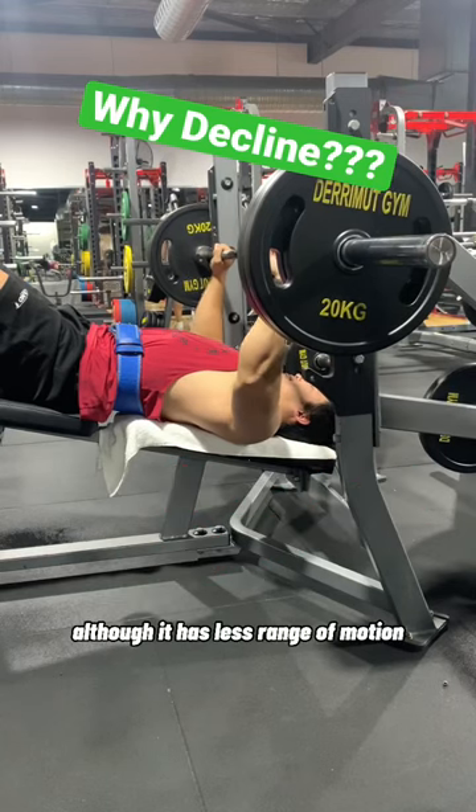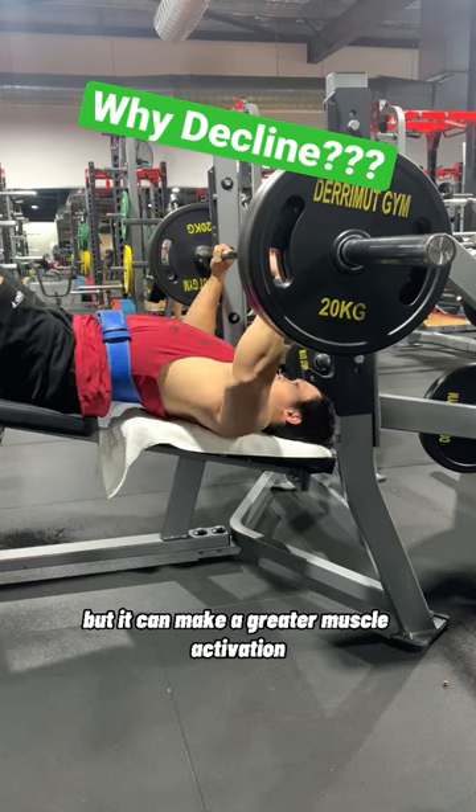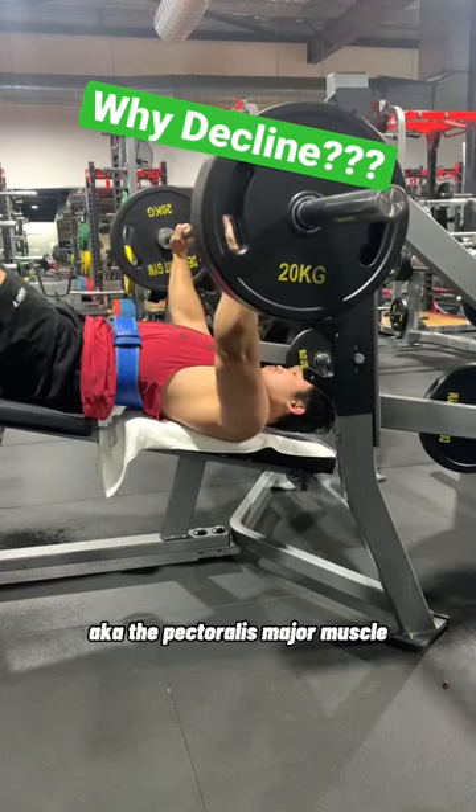Why decline bench press? Although it has less range of motion, it can make a greater muscle activation in the lower portion of the chest, aka the pectoralis major muscle.